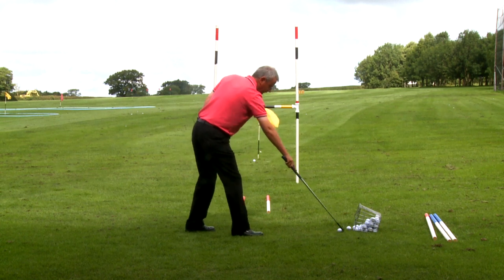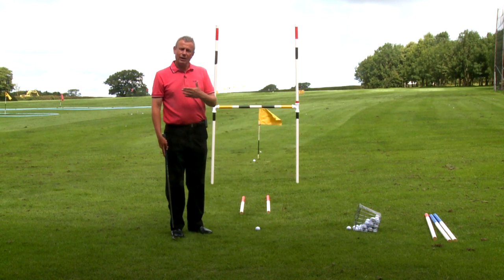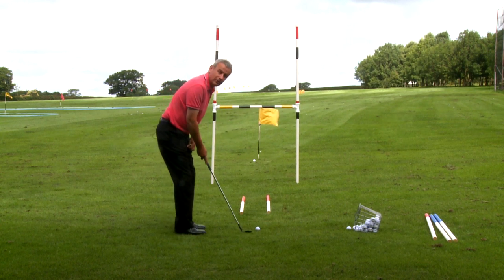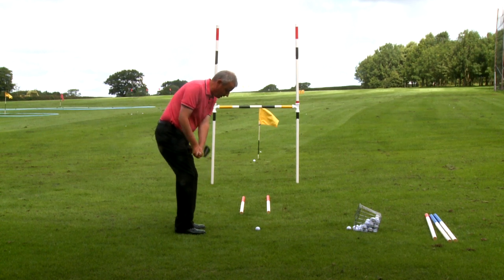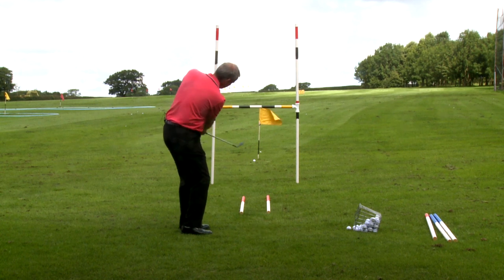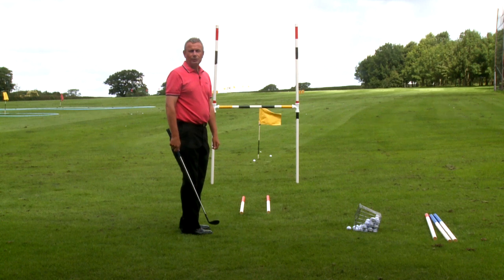So if we know how we can knock it along the ground, now we've got to try and hit the bottom of the ball. It might need to disturb the grass a little bit, but we do know that that's the bottom of the ball. If we do that, the loft will take the ball up toward our target.